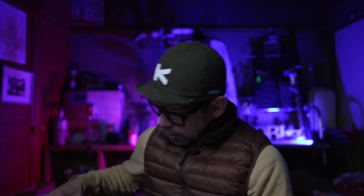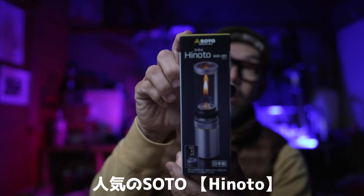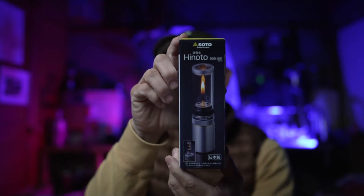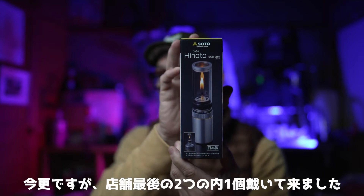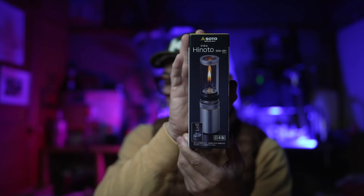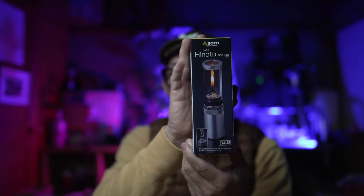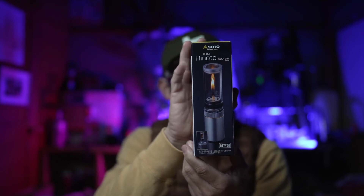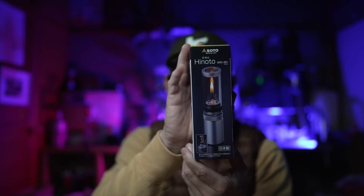First, the first item. This is the Shinfuji Burner — this product here, the 'Hino.' I don't think I've introduced this before. Snow Peak also has a similar type of product; I've forgotten the name but I'd like to look it up and upload a video about it sometime.